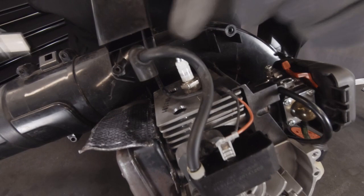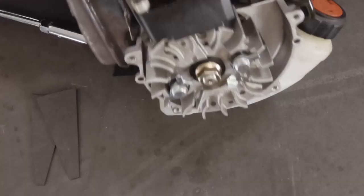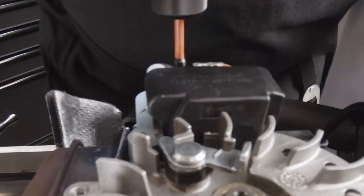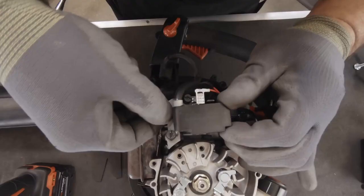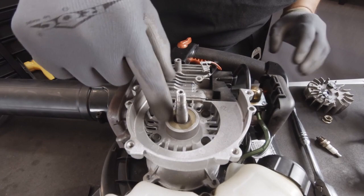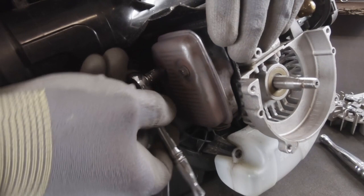We're going to start off by removing the spark plug. Next we want to remove the ignition module, then remove the flywheel. We want to get access to the crankshaft seal behind that — this seal right here. We want to make sure that it's sealing the way it's supposed to be sealing.